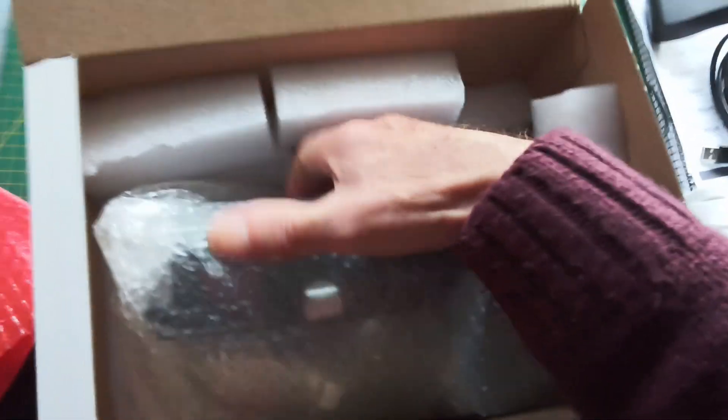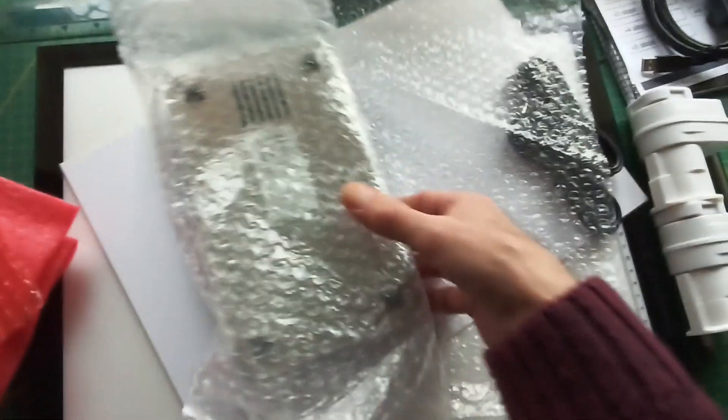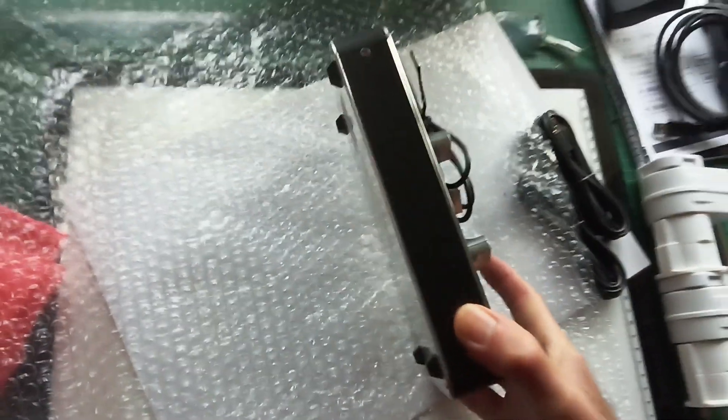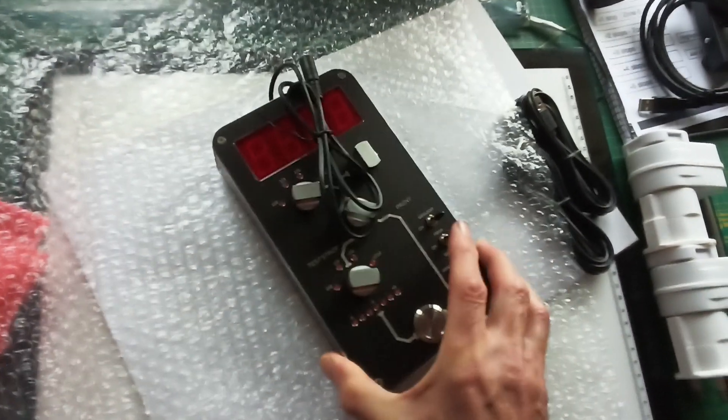And here's the controller. So let's get rid of this cardboard box — we don't need that anymore. And what we've got here is a bubble-wrapped controller. And I can see straight away it's much thinner than the original version.